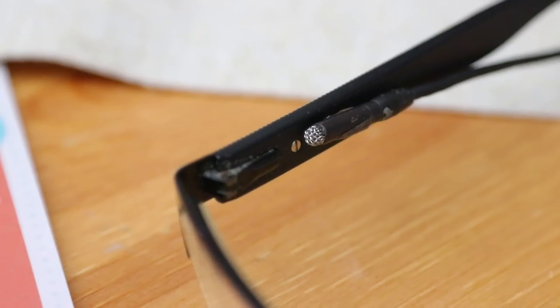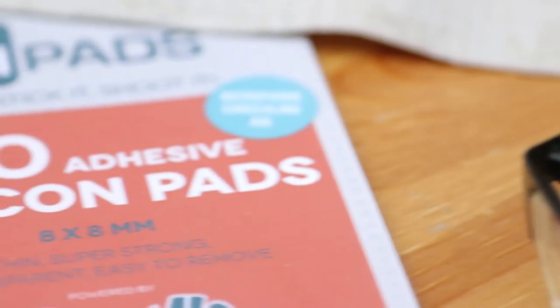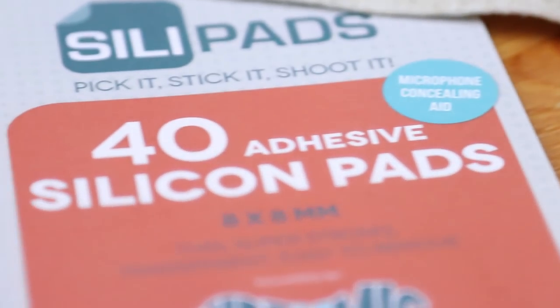I really liked the SillyPads — it's really weird to keep saying that name — but because it just sticks on very neatly, it's also see-through and kind of stretchy. It seems to be staying in position. So yeah, this is an interesting little tip.